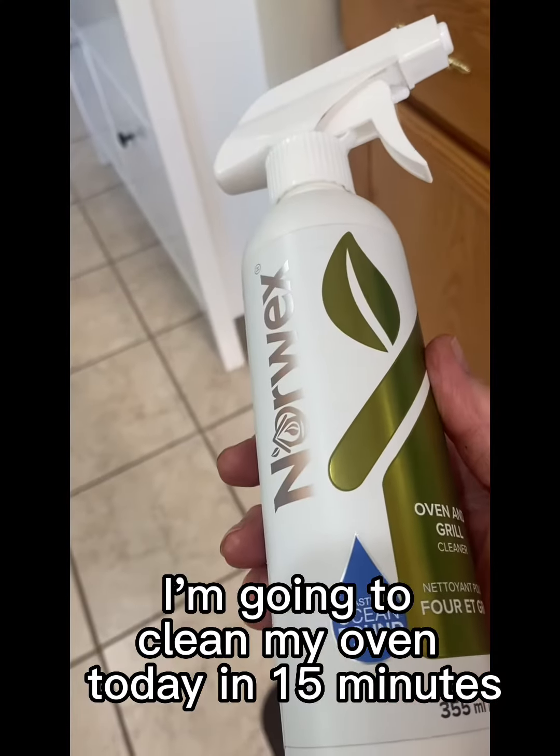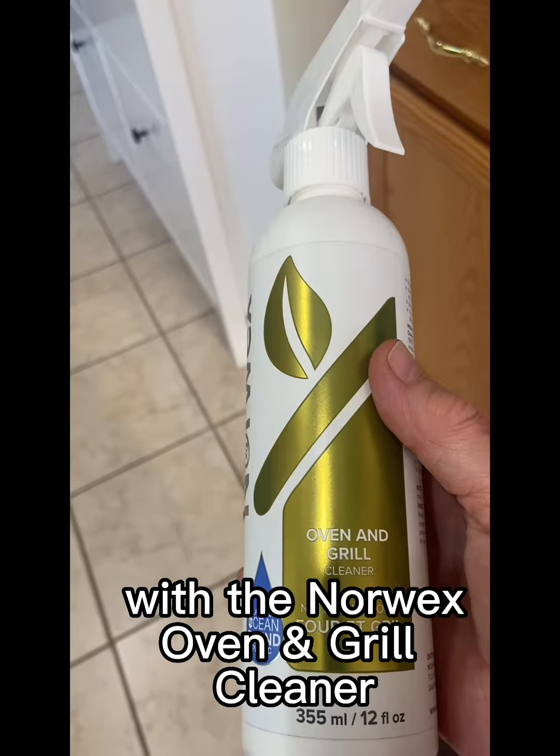Hi, it's Kathy Weaver, your Norwex Independent Consultant. I'm going to clean my oven today in 15 minutes with the Norwex Oven and Grill Cleaner.